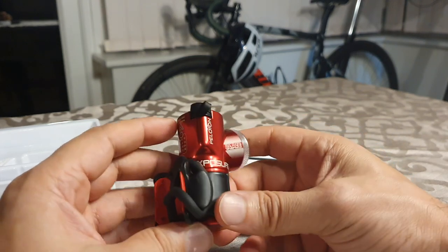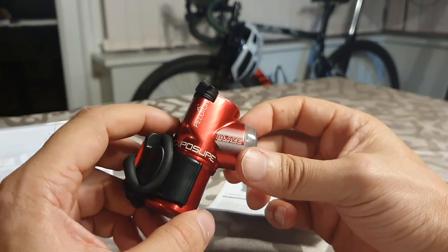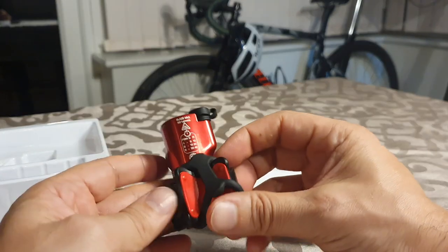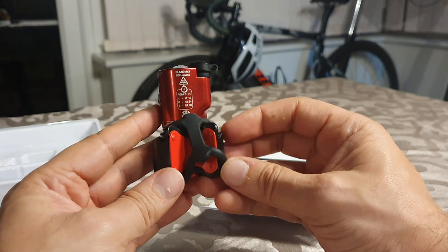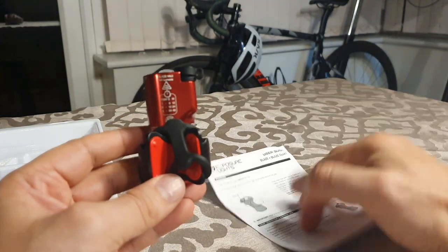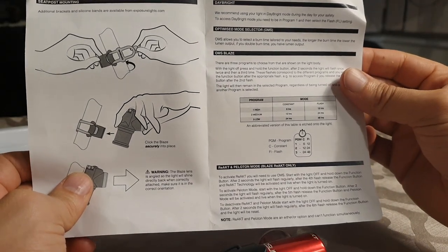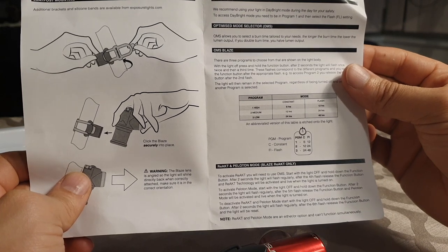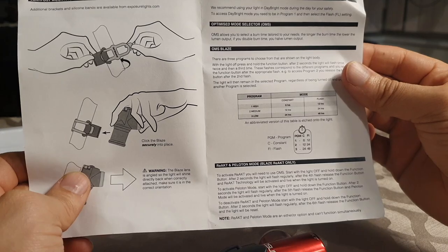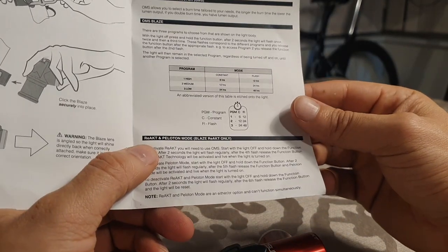I believe that's an indicator of how much battery is left and it changes color — I think it goes orange and then red. Super super bright — I swear my eyes are done in. So this React Mark 3 is the Peloton edition, which has a couple of new modes compared to its older brothers. The two new modes are Day Bright — I think that just means flashing — and the other two modes are React and Peloton.